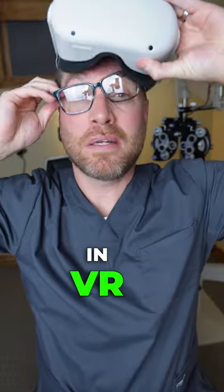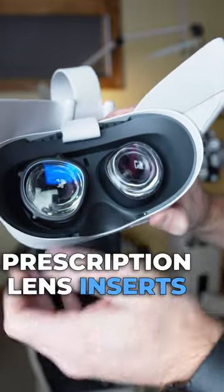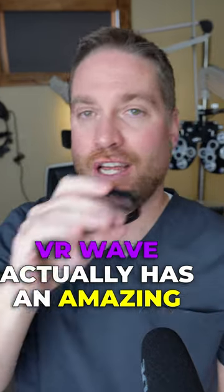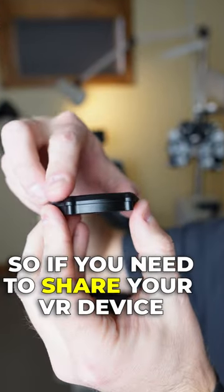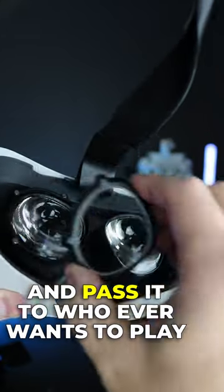Are you looking to get out of glasses in VR? Now might be the time to look into VRWave prescription lens inserts for your VR device. VRWave actually has an amazing, durable, non-3D printed magnetic design, so if you needed to share your VR device, you can easily remove the lens and pass it to whoever wants to play.